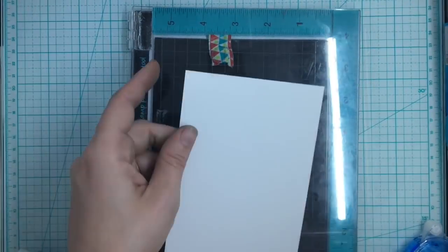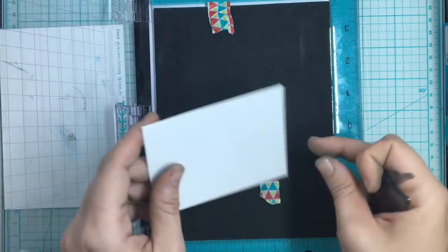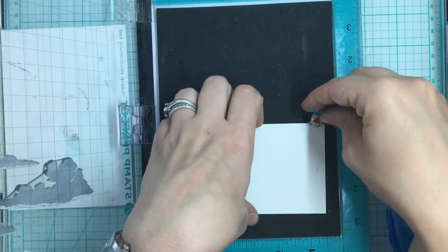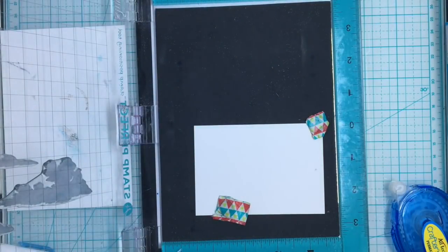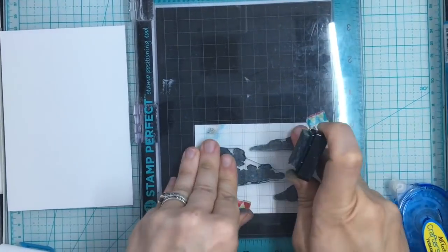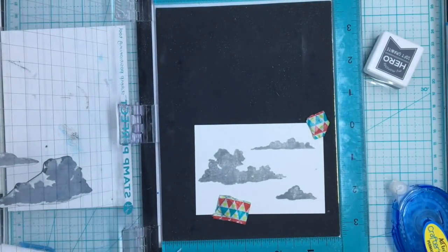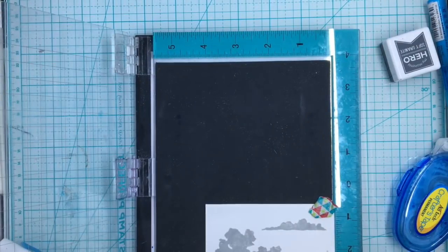For card number three, I wanted to use the sympathy part - I hadn't used that yet. A lot of my cards for this were very upbeat, and I decided I want to make this a little bit more somber but yet beautiful. So I'm going to start by stamping my clouds out on some white cardstock using the Soft Granite that came in the kit. I'm doing the traditional stamping since I'm going to die-cut these out and do a little something with them.